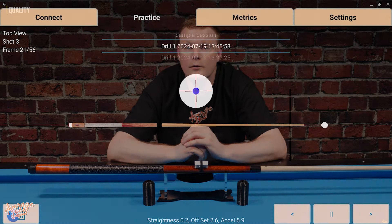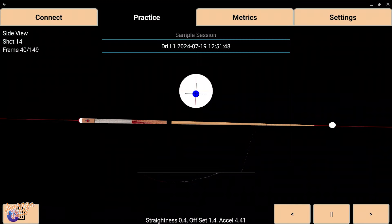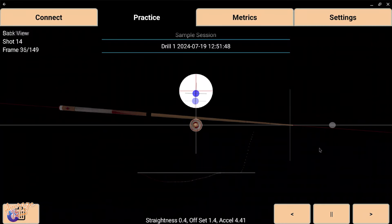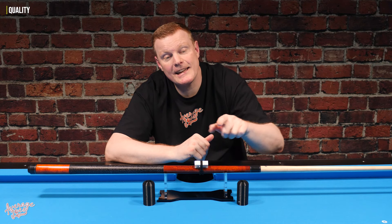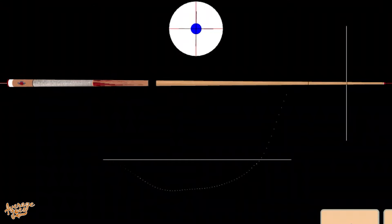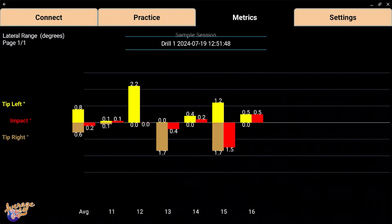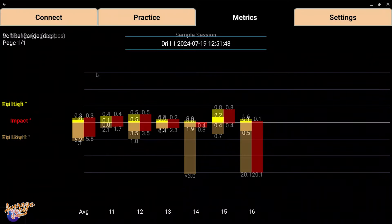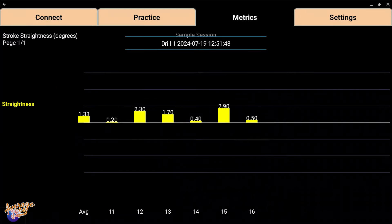Moving on to the quality of the app itself, I must say overall I was very impressed. I really like the animations that are available from three different angles, and also the fact that you can view those frame by frame. In addition to the animation, you also get a graph that helps illustrate exactly how your shot travels from the backstroke through to your pause, through to the forward stroke. There's definitely a lot of attention to detail when it comes to the features included in the app, and it provides a wealth of information that you can truly geek out over.